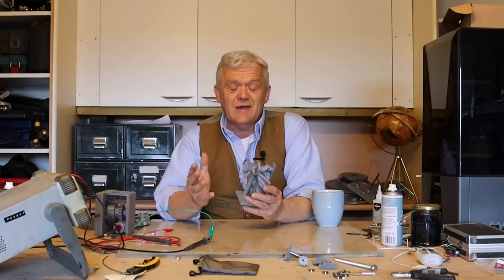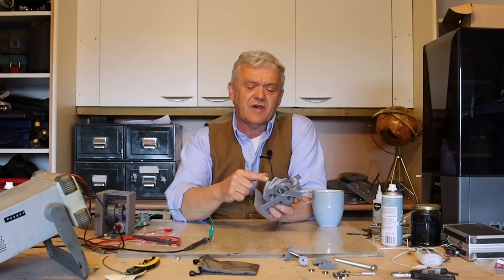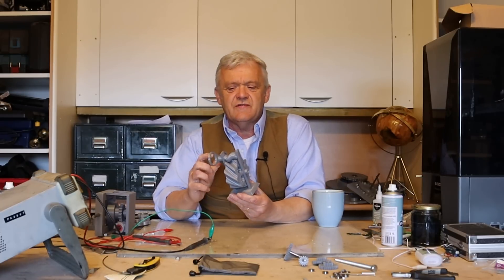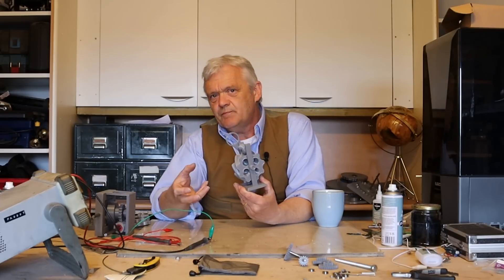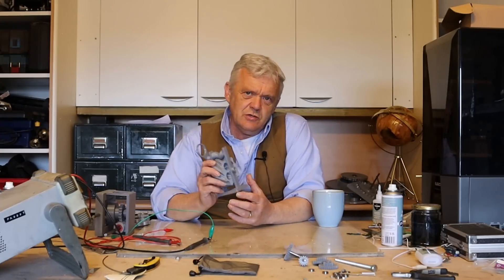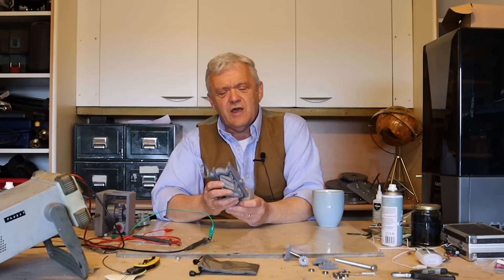The gear ratio on this is the same as a worm gear — you've got one of these and each of these count as the gear ratio. There are 10 here, so this is a 10 to 1 gear ratio. What that means is that if I give that 10 turns, this will turn once — so the speed reduces by 10 but the torque equally goes up by 10. Something like that is immensely useful and the Russians did an awful lot of stuff with it.